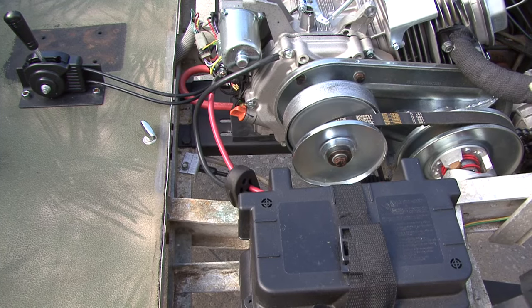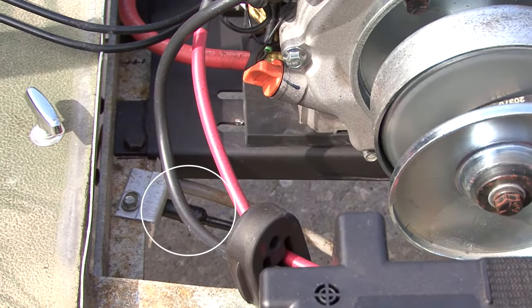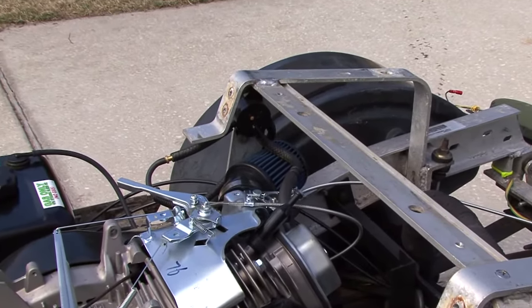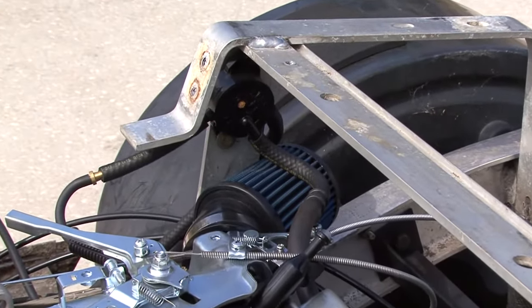This shows the choke handle and the electrical disconnect I wired in for the ignition switch and lighting. Another view from the left side showing the battery box and oil drain line. You can also see the switch for the brake lights.